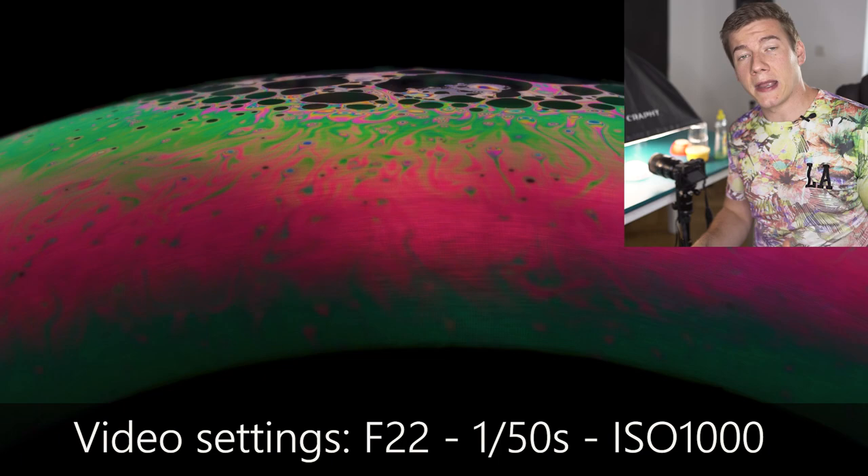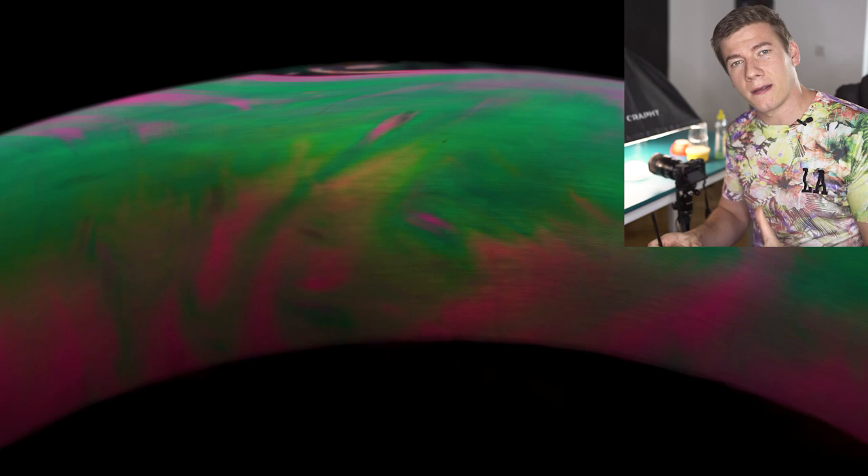The way to regain all those nice colors again is to use a straw — blow and then create some turbulences on the soap bubble. Because of the rotation, the soap bubble will take some more soap from the bottom and renews itself.